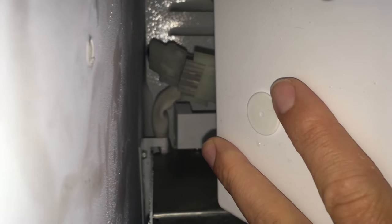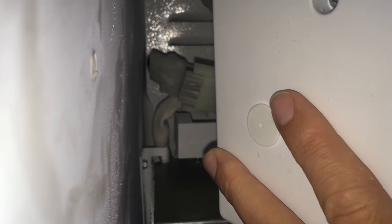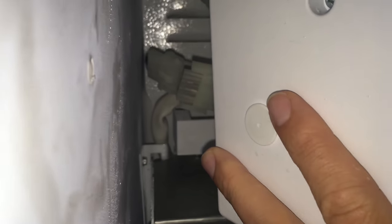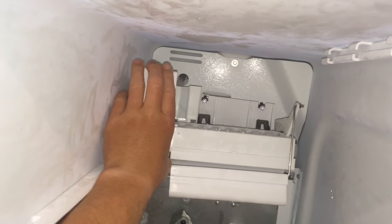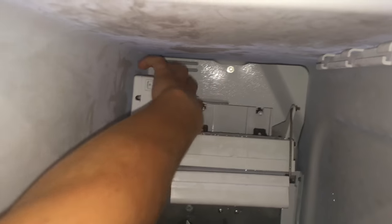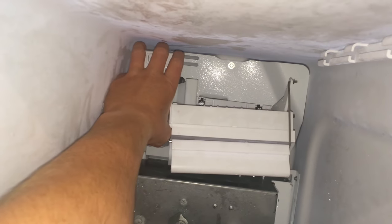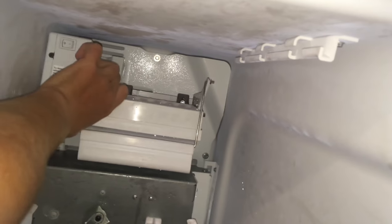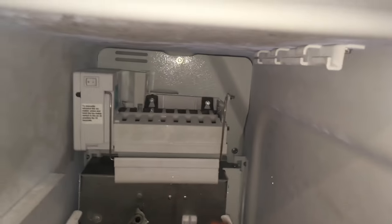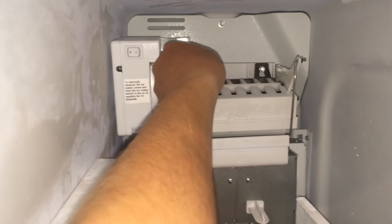With that screw put in and the plate secure, the first thing I'm going to do is connect the wiring harness, keeping in mind that it's directional. With the wiring harness connected, we're going to slide the ice maker back on, making sure that this piece is able to go up under the water dispenser. Put it back on the quarter-inch mounts and tighten both sides with the quarter-inch nut driver.